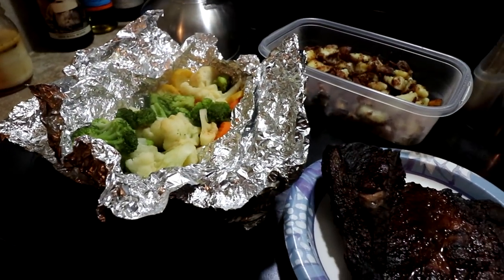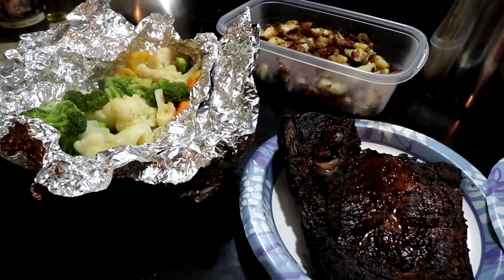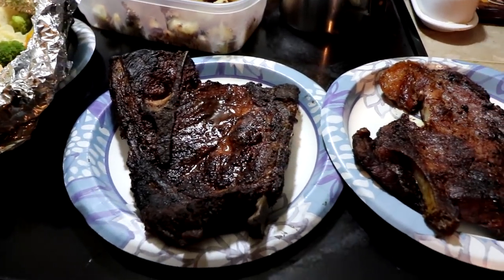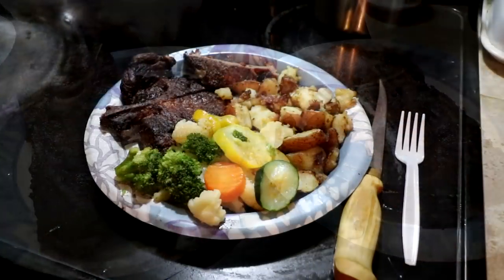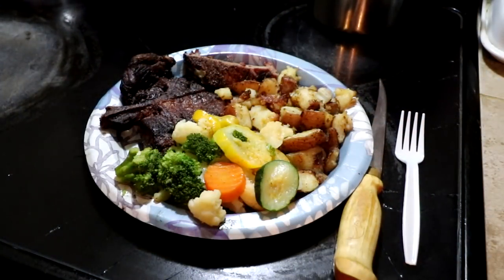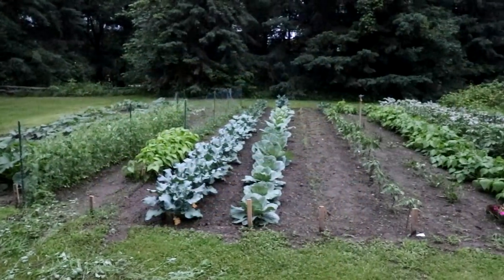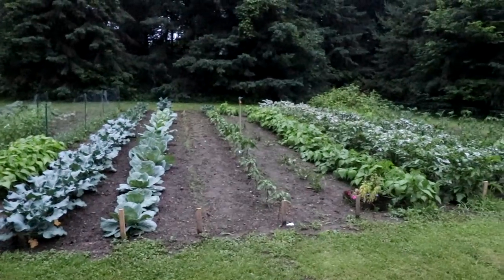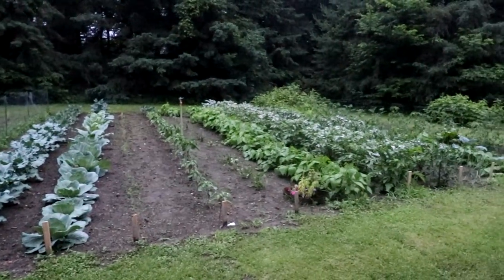Looks like everything is ready to go. I'll be able to eat this for probably three days. Thanks a lot for watching — that's what's for dinner. I will see you guys on the next video. We are so close to a stir fry, I can't wait.